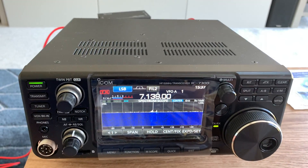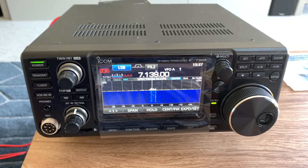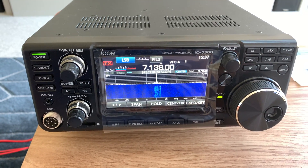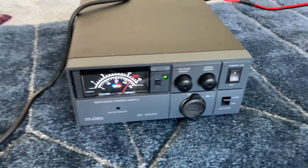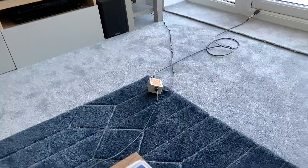Hi everyone. I've managed to fire up the IC7300 with the supplied MyDell 50-amp power supply — supplied free of charge, thank you — and I've got it connected to one of my well-brought loops.